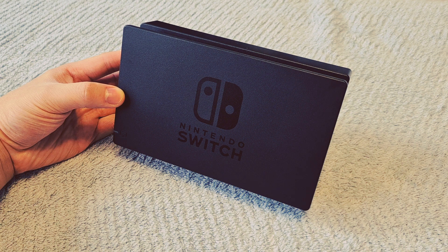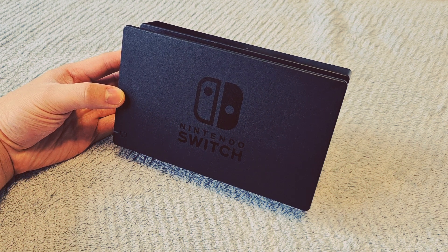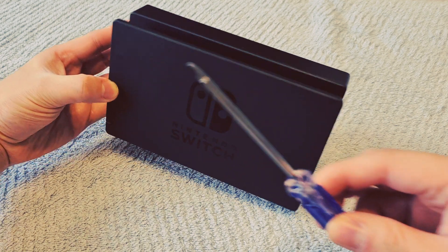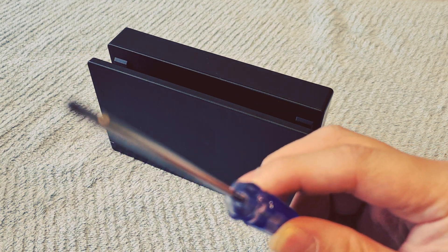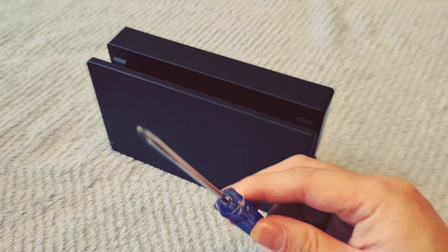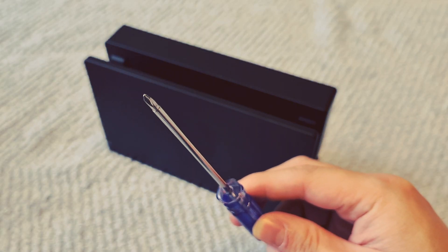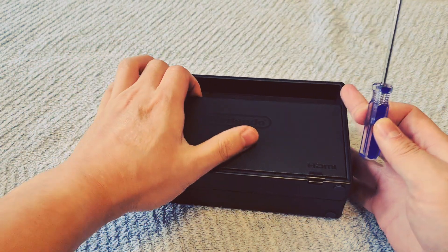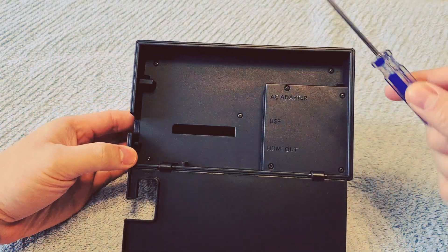So let's take this Nintendo Switch Dock apart. What you need to do is get the Y-type screwdriver from the GullyKit Switch Dock set, which looks something like this. There are eight screws at the back of the Nintendo Switch Dock that you need to remove, which are located in these positions.